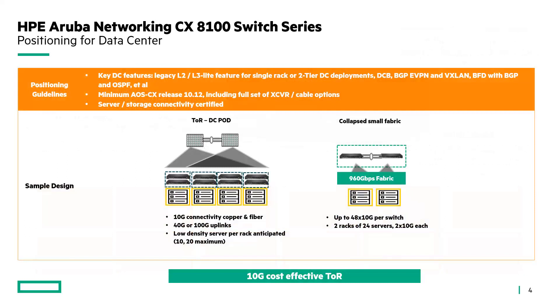When we're looking at use cases for the 8100, first and foremost it's a top-of-rack data center switch. We can see this in leaf-and-spine scenarios at the top of rack, providing 10 gig connectivity either via copper or fiber to the servers in that rack. It could also be used as a collapsed core — supporting, say, two racks of 24 servers each with two 10 gig uplinks. Bottom line, this is a 10 gig cost-effective top-of-rack switch for environments that don't need to move to 25 gig or higher.